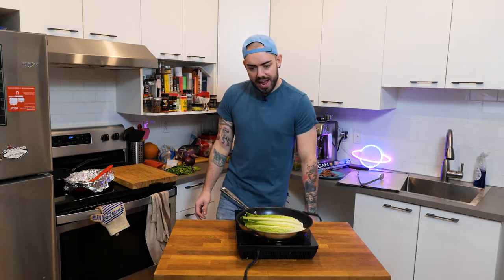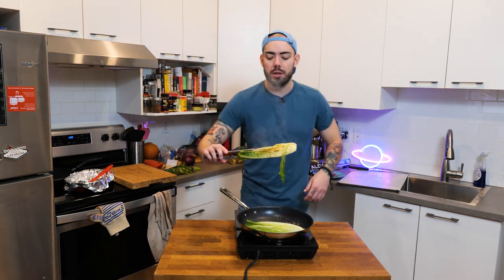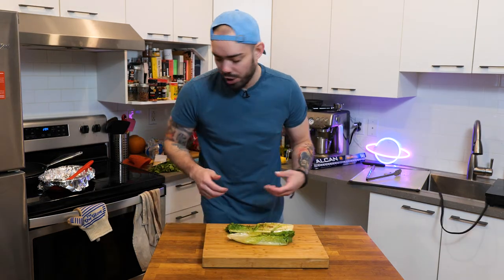Put that salad in there. We're only going to grill one side of it — just to give it a nice little texture. Just a little color, that's all you want. Pretty. Just open it up, get those grill marks showing.